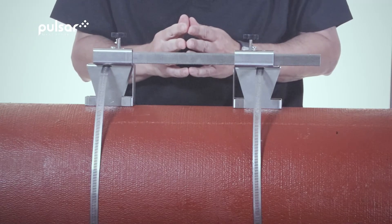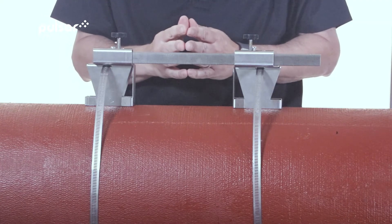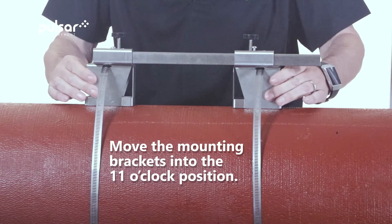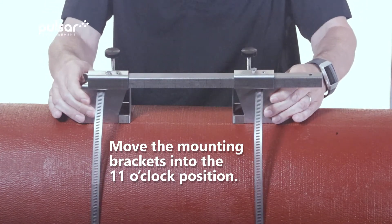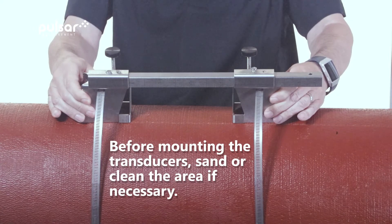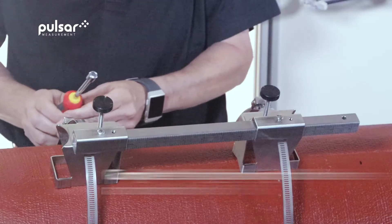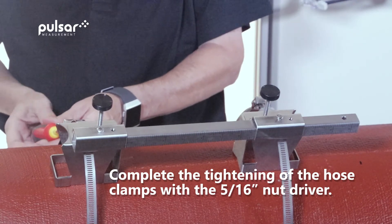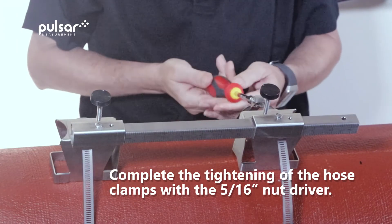Now that the hose clamps are hand tightened it's time to move the mounting brackets into position. Remember we're looking to put it into approximately the 11 o'clock position. And remember if your pipe is dirty, corroded, or has a non-binding paint on it, you may need to clean it or possibly sand a spot for both sensors. Now that the mounting brackets are in place we'll complete the tightening of the hose clamps with a 5/16th nut driver.